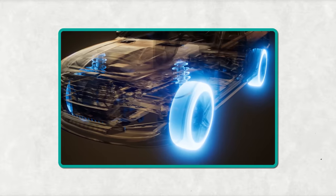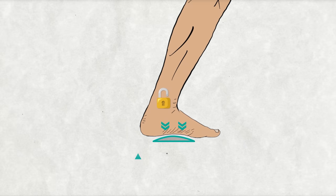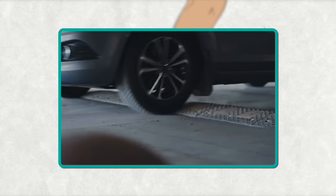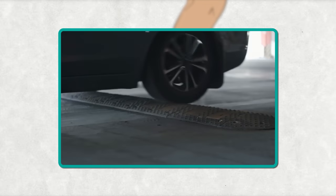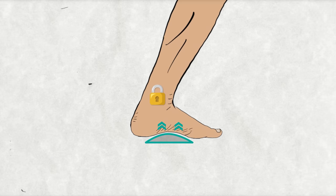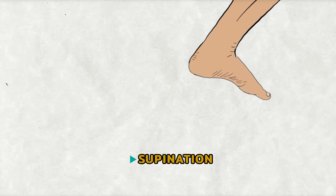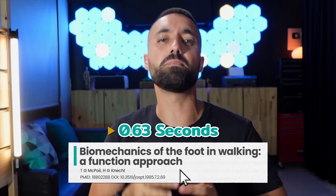Imagine each step your foot and ankle takes is like the suspension in a car. As your foot hits the ground, the ankle unlocks or everts, letting the foot arch flatten slightly in a move known as pronation — the body's shock absorber, just like a car suspension compressing to soften a bump in the road. Then as you prepare to push off, the foot and ankles stiffen back up into supination, forming a sturdy base to propel you forward. This entire dance of flexibility and strength takes on average 0.63 seconds to complete.